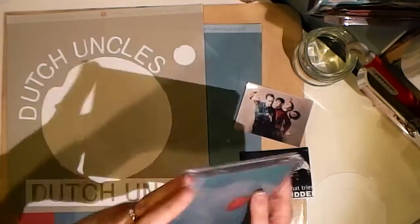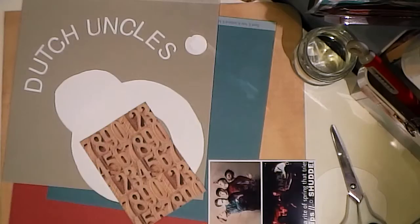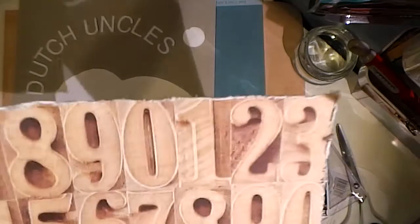Hi, it's Ileana and I'm emerging about waist deep from ordinary everyday life to present to you my latest 12 by 12 layout — an ode to a band that I happen to be listening to really loads lately and they're called Dutch Uncles.